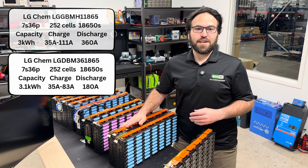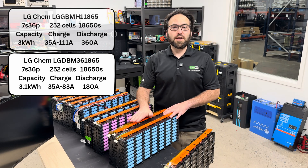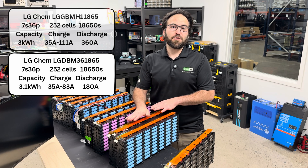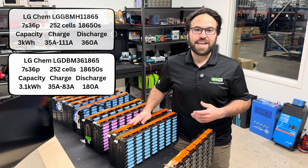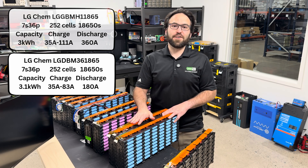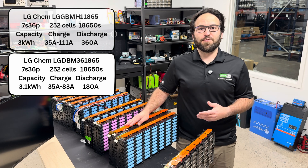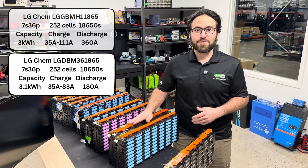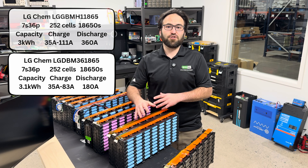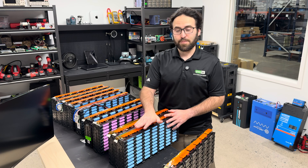The second LG Kim is the LGDBM model. This holds 3.1 kilowatt hours, so it's slightly larger capacity, but it has a lower discharge rating of 180 amps peak. The charge rating under 75 degrees Fahrenheit down to 0 is 35 amps, while over 75 degrees Fahrenheit is 83 amps. So this one has a little bit less charge and discharge, but a slightly higher capacity rating.